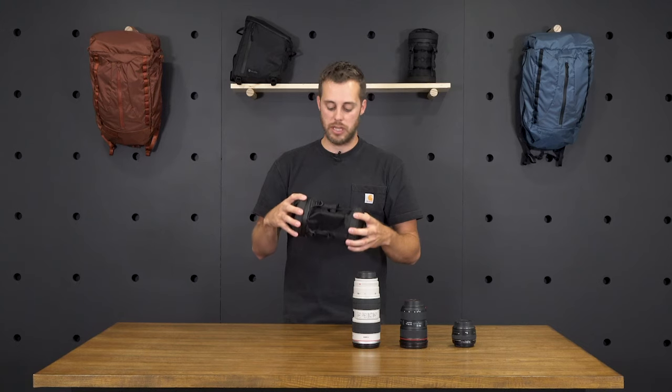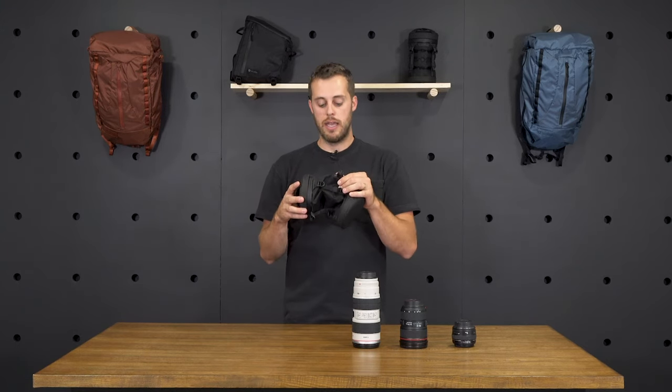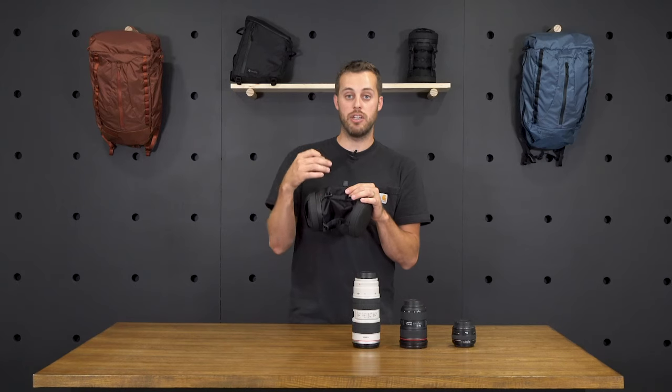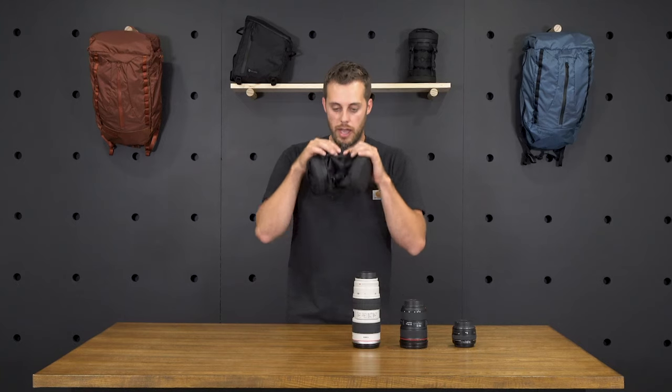Before you actually put the lenses inside of the lens case, we recommend that you inflate it. When you're inflating the lens case, make sure that you give it a big blow of air, continue to blow, and then tighten the valve as you go. I'm going to go ahead and demonstrate how to do that.